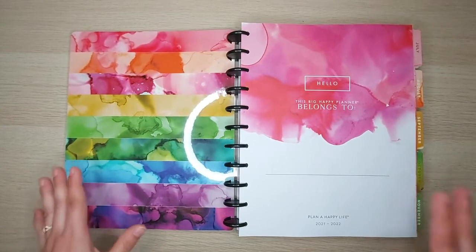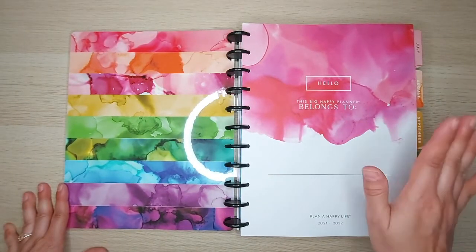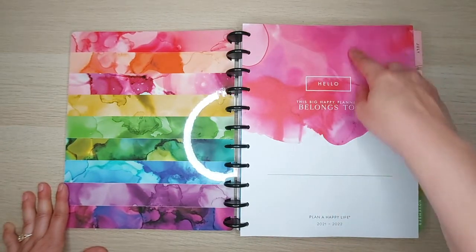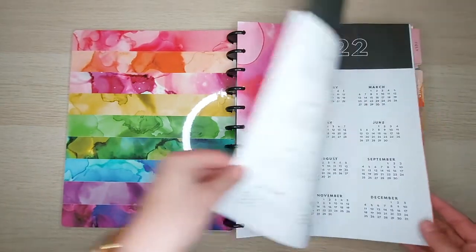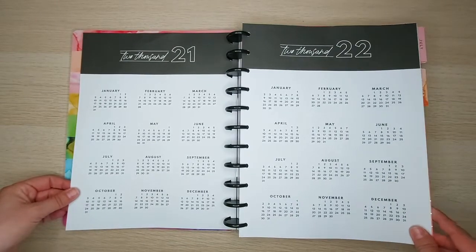I'm not usually into a lot of bright color, but I like it on here because it's not on the pages — you'll see that as we go through. There's a page that says 'Hello, this Big Happy Planner belongs to' where you can put your name, and then we have the calendar overview for 2021 and 2022.